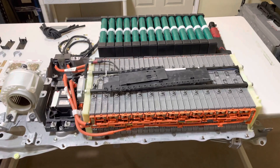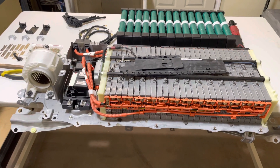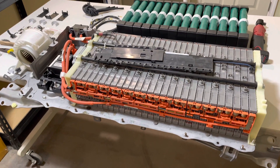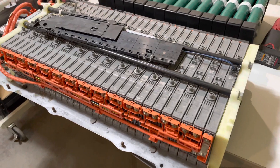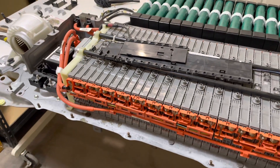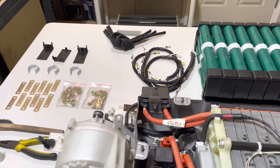Hey guys, Cory with Palmetto Battery Pros. Today we are going to be installing an aftermarket hybrid battery rebuild kit into this generation 3 Toyota Prius battery. This is an old failing battery — modules are failing, corrosion on the bus bars and hardware. So we're going to take this battery apart and put in brand new modules, and I'll show you what goes with the kits.